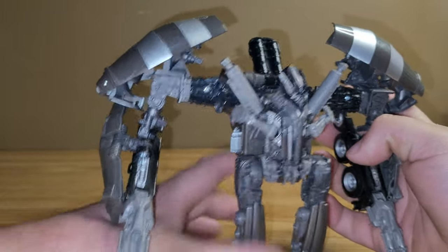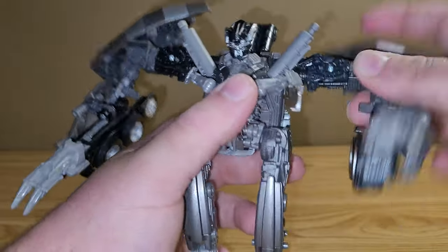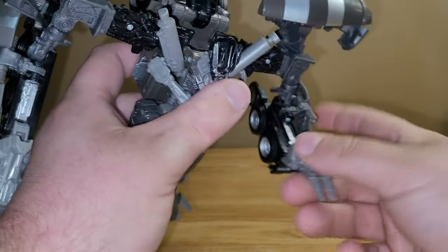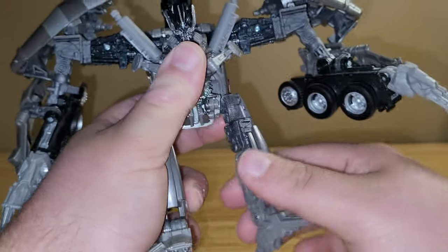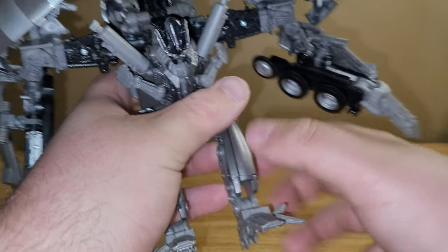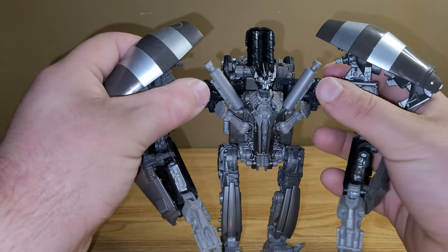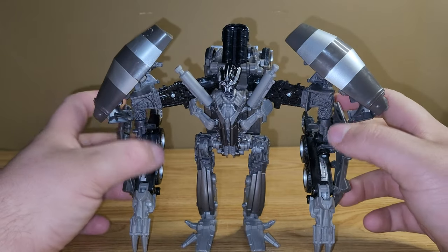Overall I really do like how he turned out. As far as articulation goes: the head is on a hinge joint and also on a ball joint. The arms can rotate — you got a butterfly joint here. It does have a bicep swivel, can go in and out, has an elbow joint, and the fingers can go up and down. Nothing at the waist. The legs go forward, they can go back, they can go in and out. You got a thigh swivel, a little bit over 90 degrees of bend at the knee, and the feet just move up and down. Unfortunately on mine, the legs are a little loose, so it is sometimes kind of a pain to get him standing up. I don't know if that's just my copy or if it's anybody else's, but that does seem to be an issue sometimes.